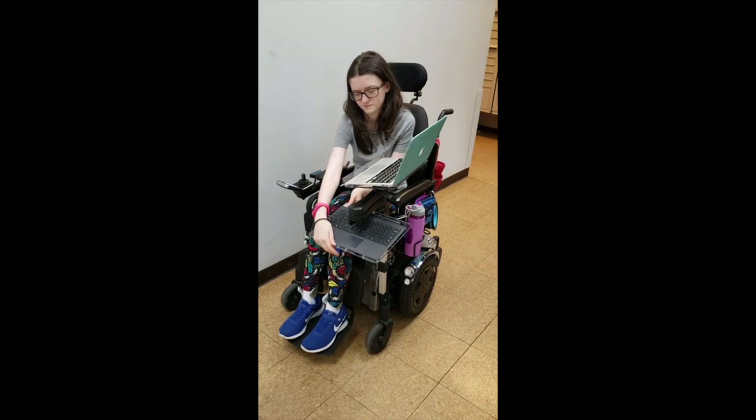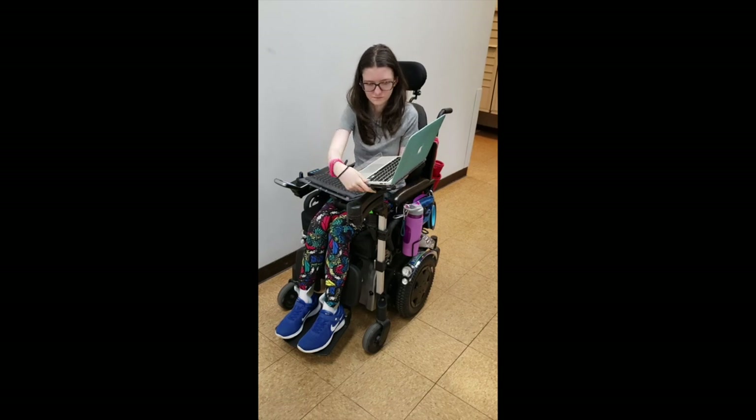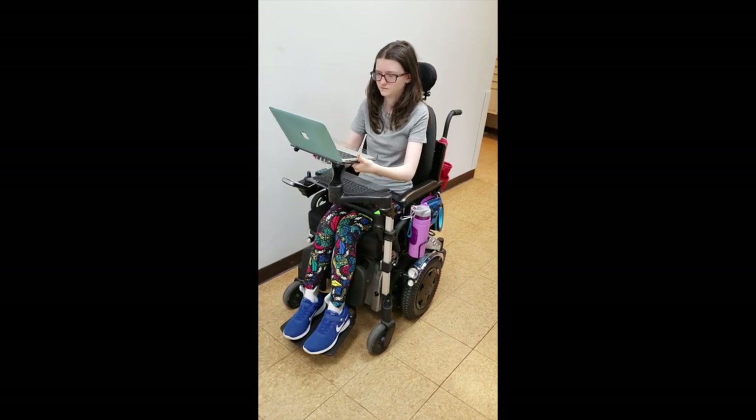This is Linnea. She uses two EasyMover mounting arms. The EasyMover is a non-locking mount. The joint resistance is customizable and can be adjusted from low to high resistance and back. Caregivers like it for its simplicity and ease of use.